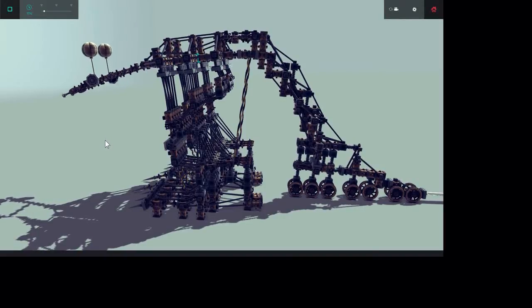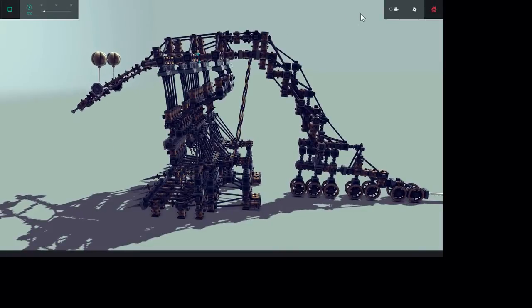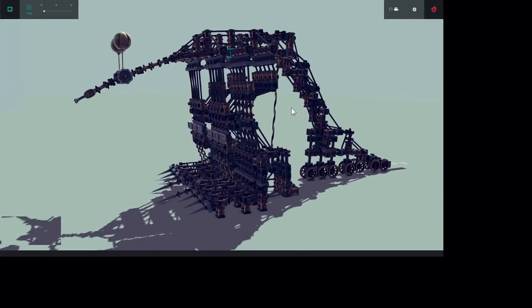Hey everybody, this is FalconTracks. Welcome to my skipper video. I will show you how this is working. Let's first see the little creature in action.